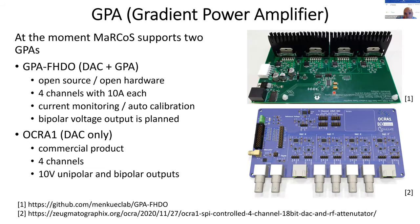This slide shows two gradient amplifiers that can be used with the Marcos system. On the top is the GPA FHDO — a gradient amplifier that also includes the DAC, making it a two-in-one. It's completely open source and open hardware, supports four channels at 10 amps each, and has current monitoring and auto-calibration. A bipolar voltage output is planned for the future. On the bottom is the OQR1, which is DAC-only and partly open hardware, partly commercial, with four channels and unipolar and bipolar outputs.